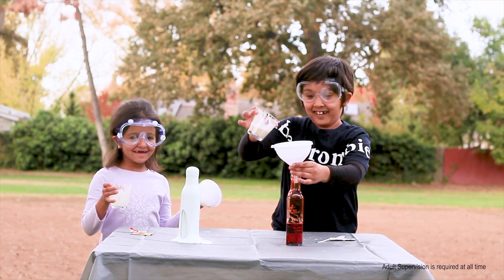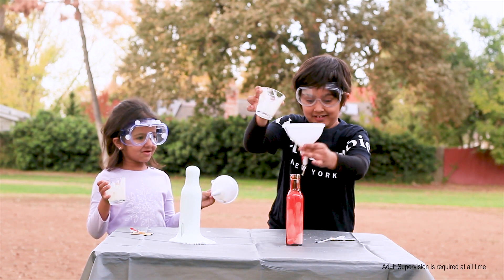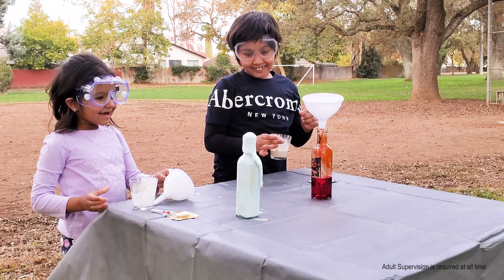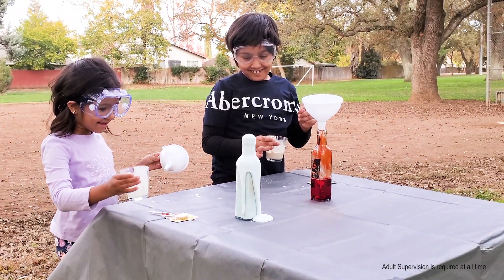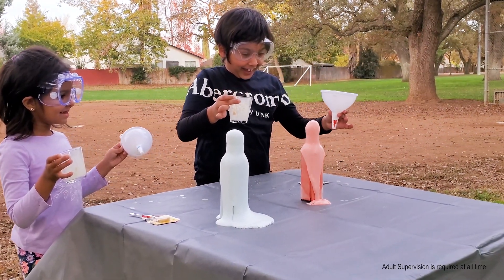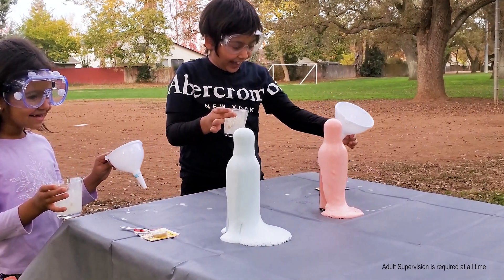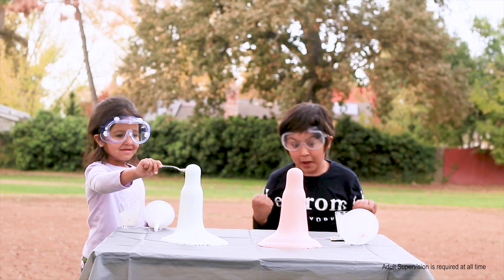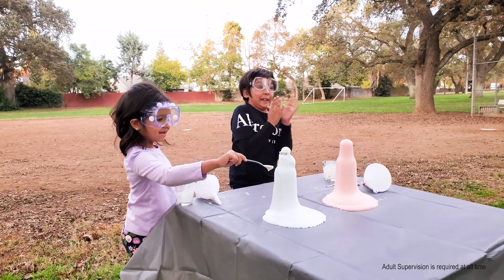Wow! Wow! We did it! It's elephant toothpaste!